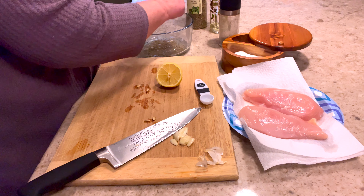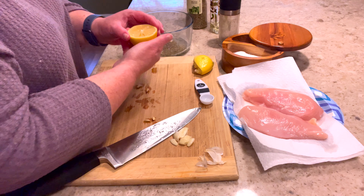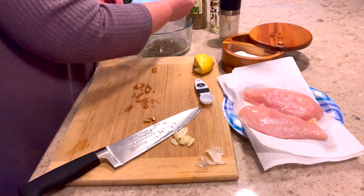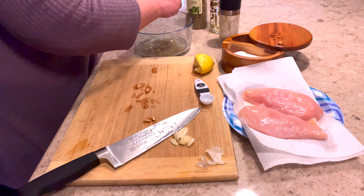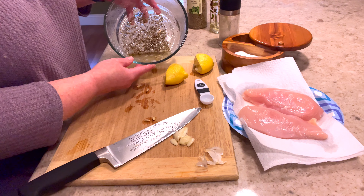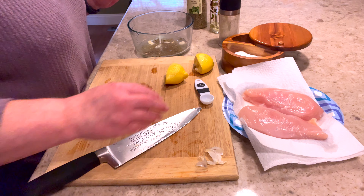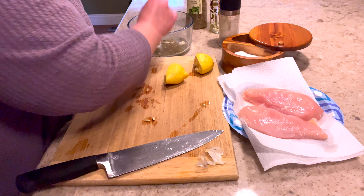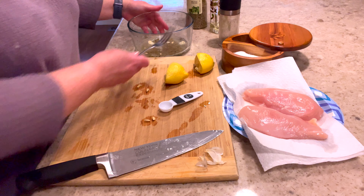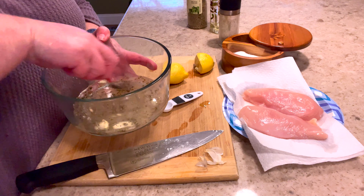I'm just going to poke out a couple of those seeds. If you get seeds in this, like I said it's the marinade — not a big deal, you can just remove them before you cook the chicken. Also I wanted to mention you don't want to marinate this too long. I don't really like to do it overnight because there's so much acidity in this. It's about 3:30 right now and we're having it for dinner tonight, so this will marinate probably an hour and a half, maybe two hours.